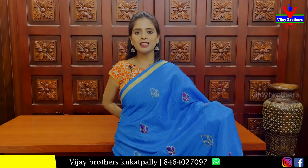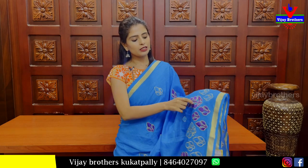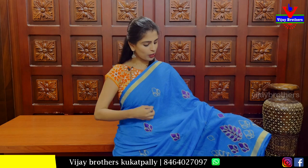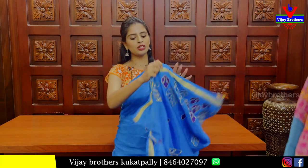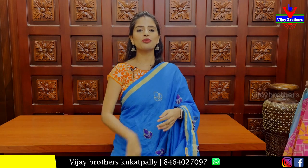Next, we have a blue sari. We have a simple golden strap with thread work — leaf style thread work on both sides. We also have a running pattern. Blouse is self. Beautiful self blouse. Price: 600 rupees.